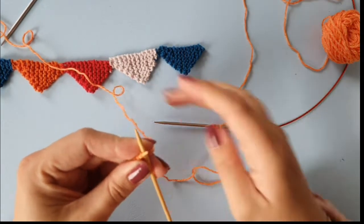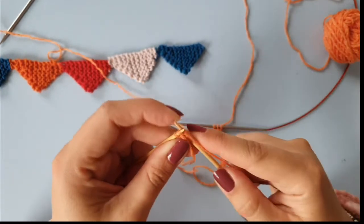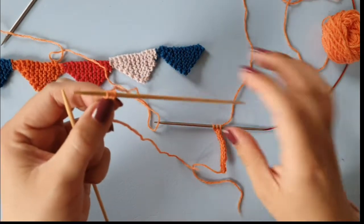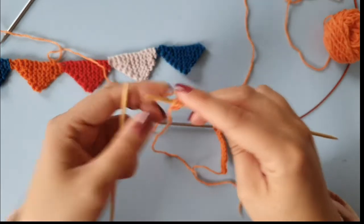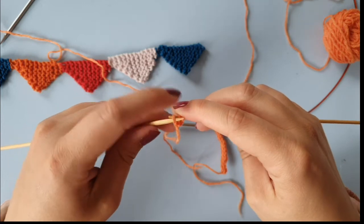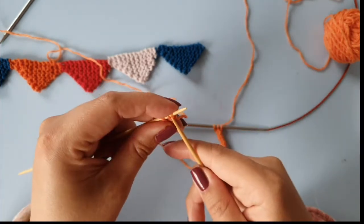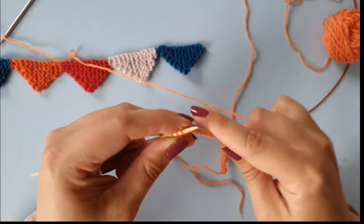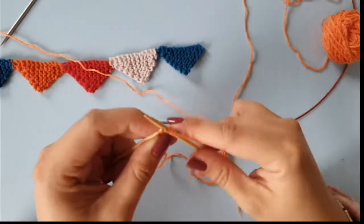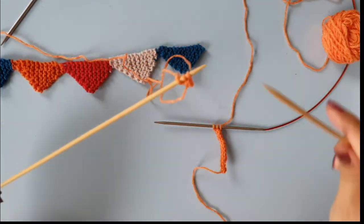You start at the rightmost stitch and just knit all of them knitwise. If you're working on straight needles, you can transfer the work to the other needle — just an extra step. But with double-pointed or circular needles, you can just slide it to the other end and then knit from there.